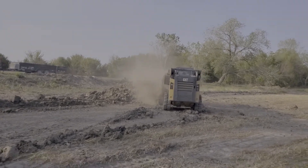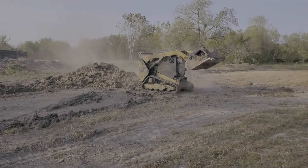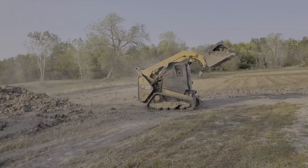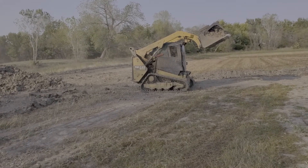Nice thing about this — we get to play in the dirt. I'm going to show us a little of his trickery, a little skill on the skid steer. I've got to buckle up for safety, kids.